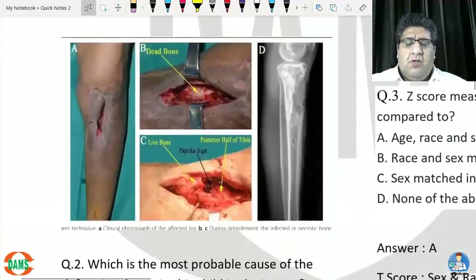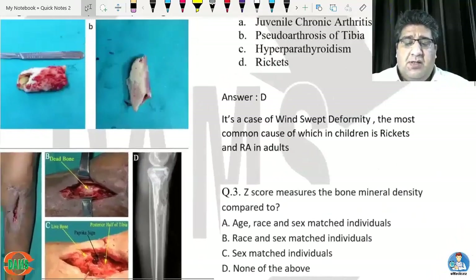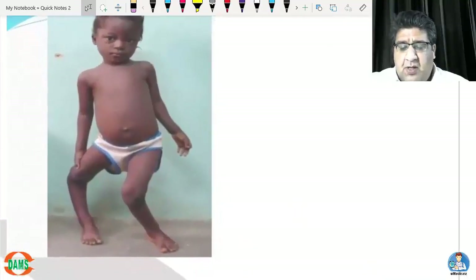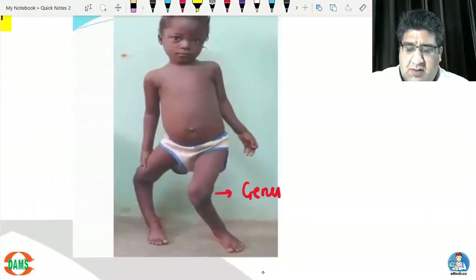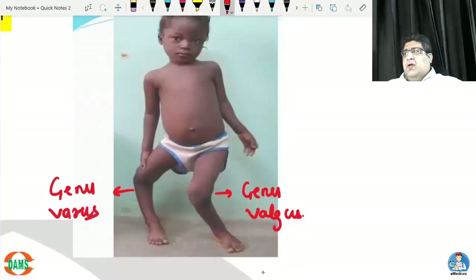Now the second question: which is the most probable cause of the deformity shown in the child in this image? Looking at the deformity — this side has a deformity called genu varus and at the same time this side has a deformity called genu valgus.